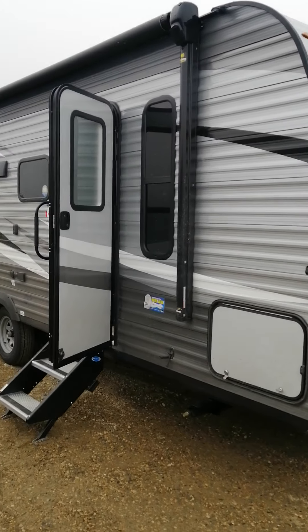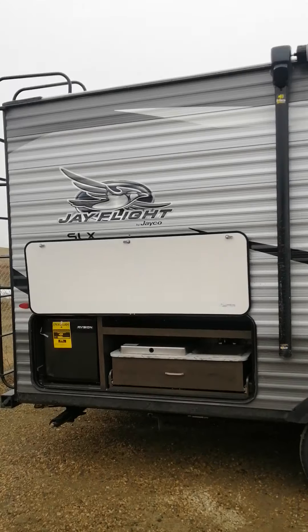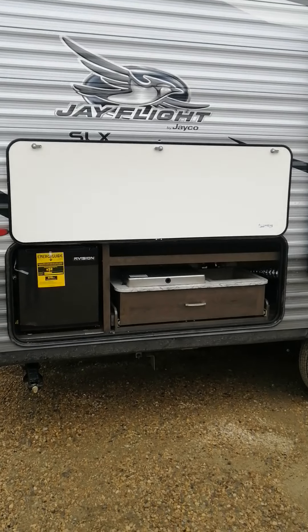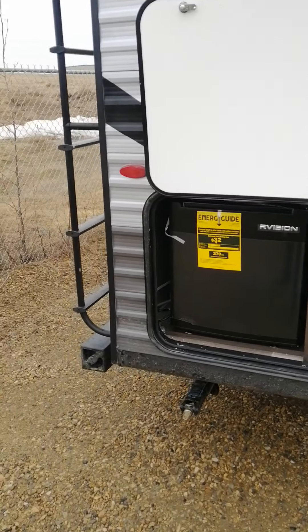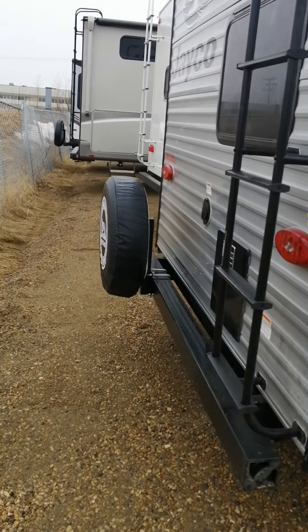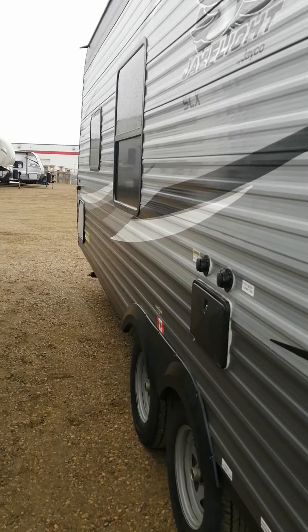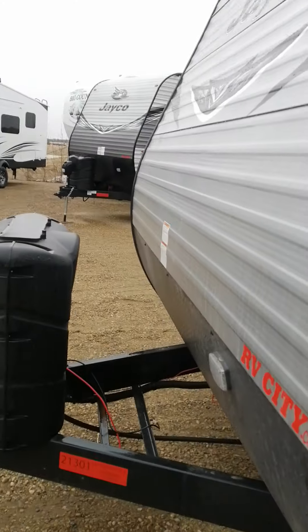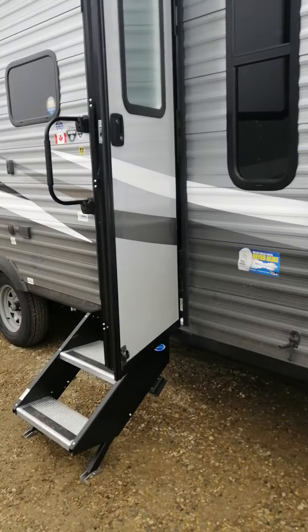Let's take a little walk around on the 224 BHW by Jayco J Flight SLX Western Edition. We do have an outside kitchen — right there is the grill. We're kind of raining today. Over here on the sink, got a fridge. Extra tire comes with this trailer, storage in the front here. Also have the magnetic strips, power tongue jack. Let's go on in.